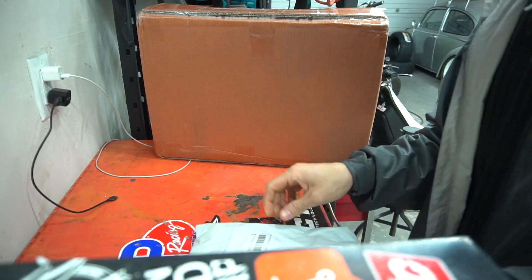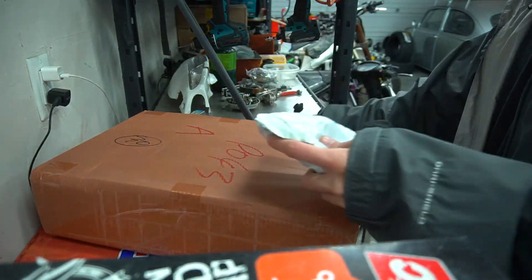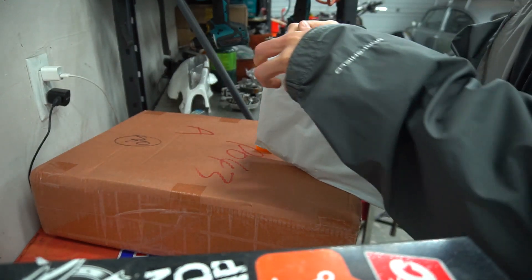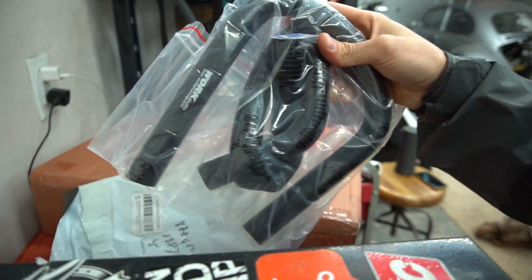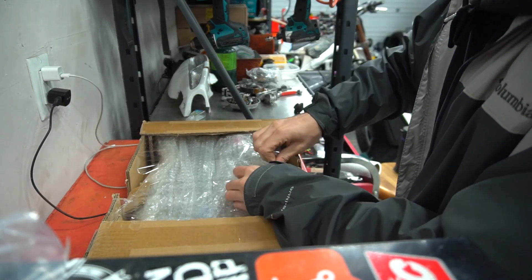It's actually insanely cold out here right now. In Vegas it snowed today, which is super rare — it's freezing in the garage. Let's open the little bag first. I think you can tell what it is by that. You can tell by the coolant lines — it's obviously a radiator.